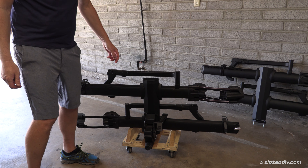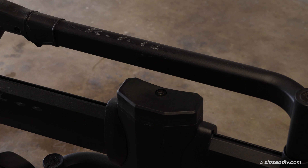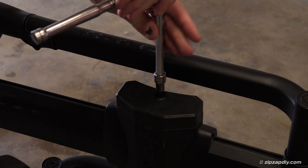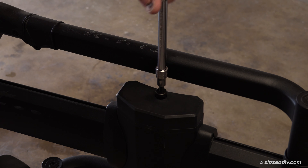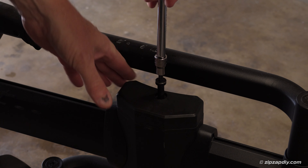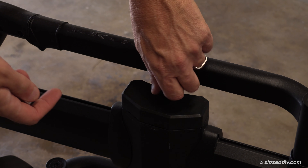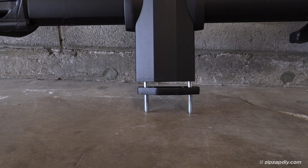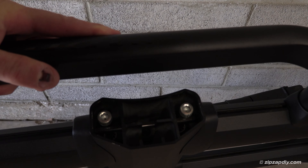This is what your NV base is going to look like, and there's a cap here that you're going to need to take off with a six millimeter allen wrench. The add-on attaches to the base with those bolts right there — the heads are up top right there.